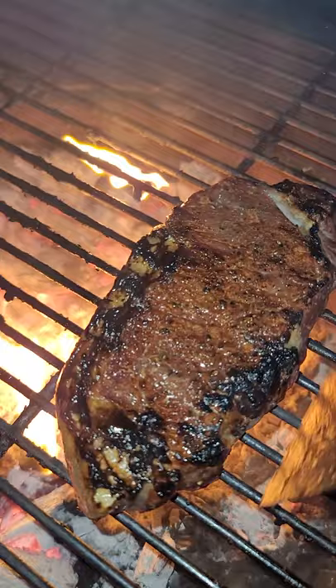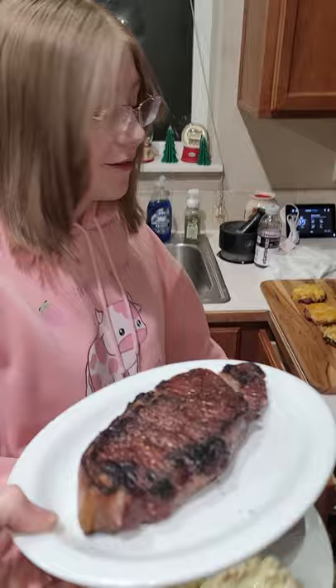I want to try some of that. Bailey, what do you think of my steak? Looks good, bro. Is it bussin'? Well, I haven't tried it yet. Oh no, look at the crust. Yeah, it looks bussin'.